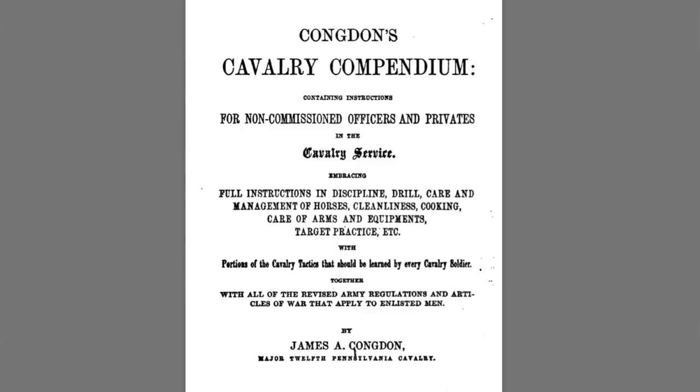So while you could argue on the applicability of those specific directions because it uses a little bit different equipment, the intent and guidance that Poinsetto's offers is invaluable. Combine this with one of the only manuals that actually instructs troopers on how to fold a blanket, which is Cognon's Cavalry Compendium.